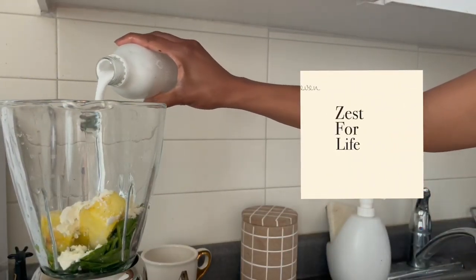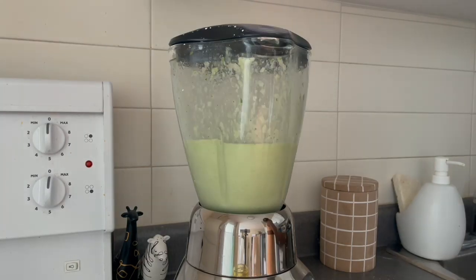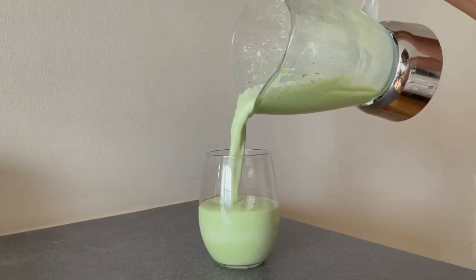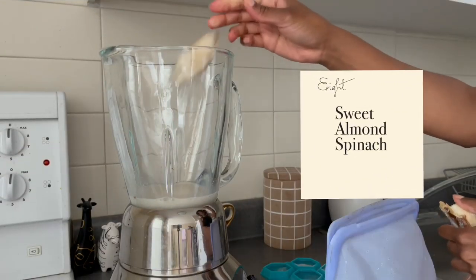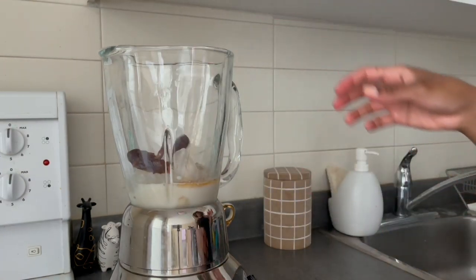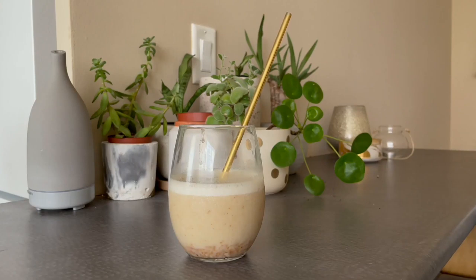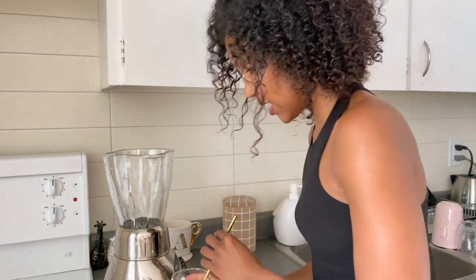Adding protein powder in. Two dates. This is a little sweet for me, so what we're going to do is add some spinach to balance it out.